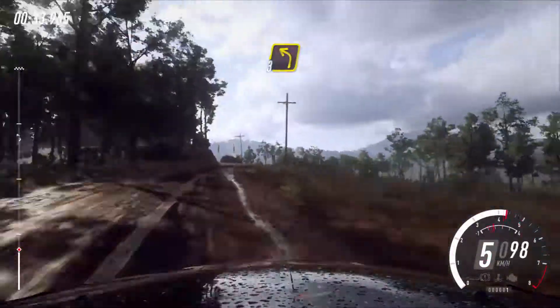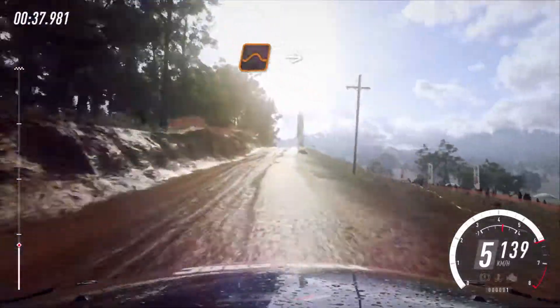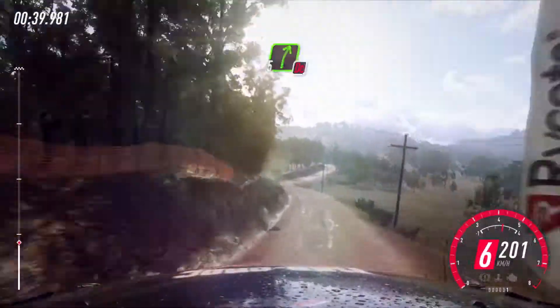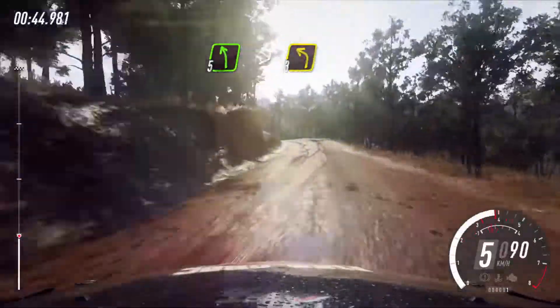Into 3 left long, narrow, 50, middle of a big jump, into 6 left, into 5 right, don't cut. Into 5 left long, tightens, tight 3 of a crest.